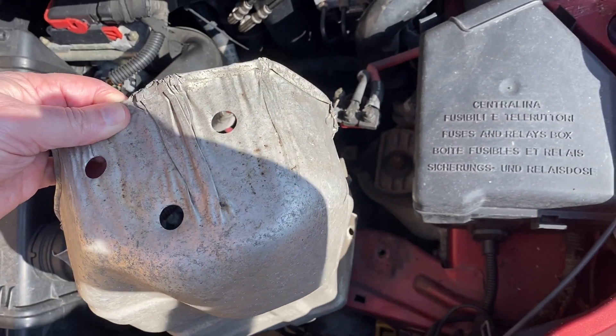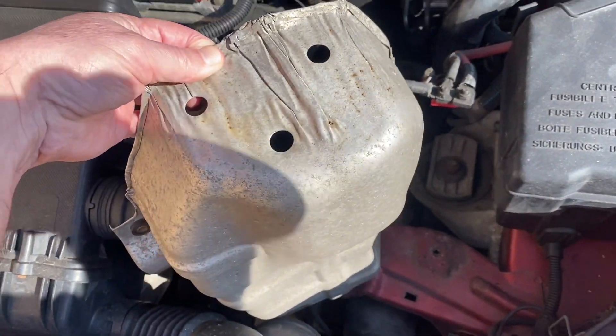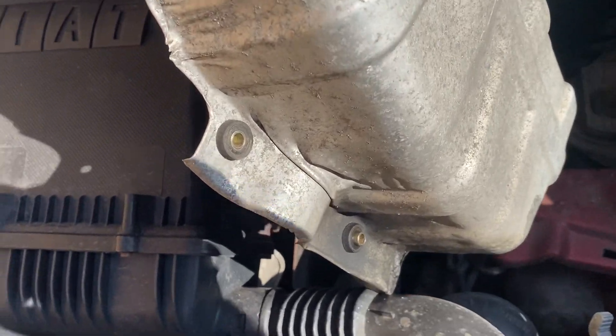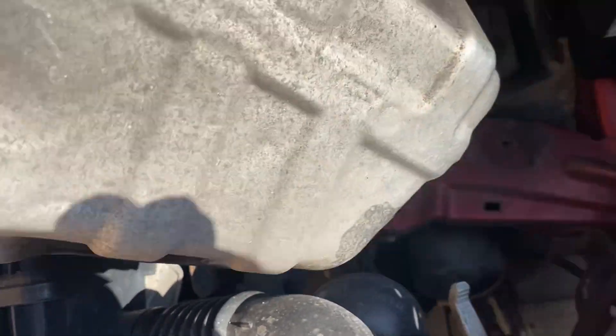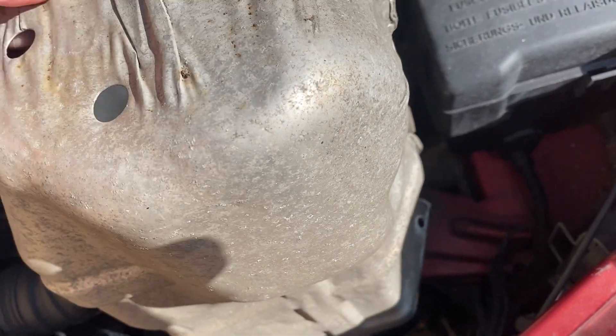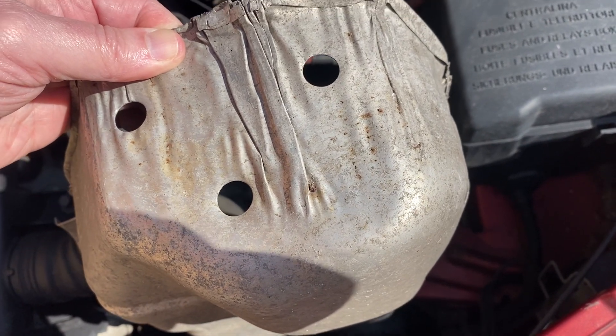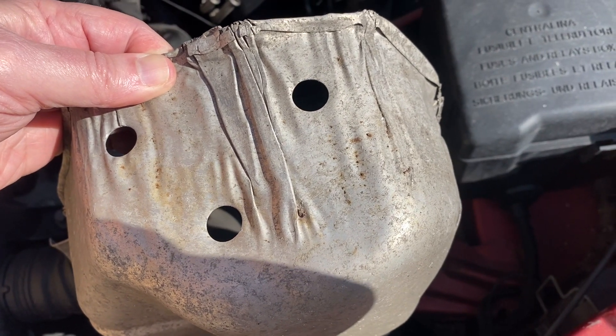You need to take this metal protective cover out. It comes out from the bottom - I'm showing it from the top here - but it's held on by four bolts: two on that side and two on the other side. It sits down at the front behind the radiator and keeps the muck off the front of the dualogic unit.